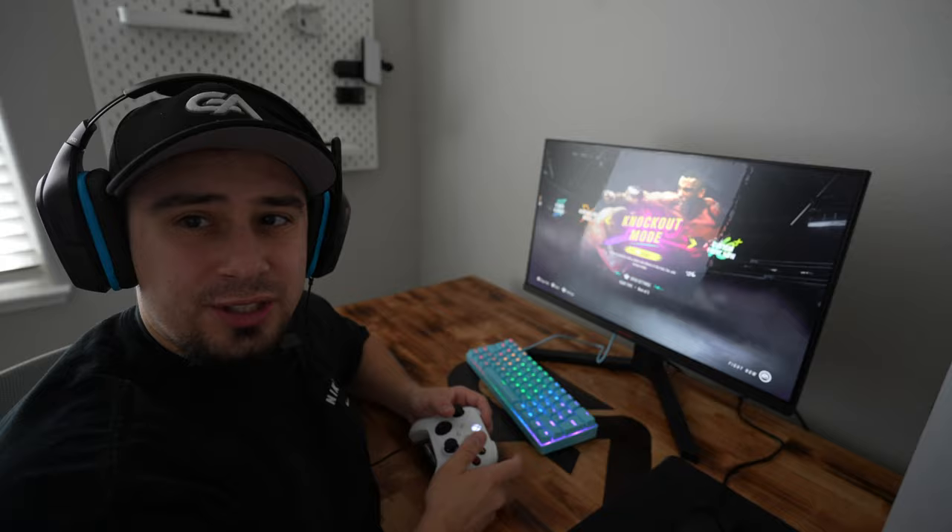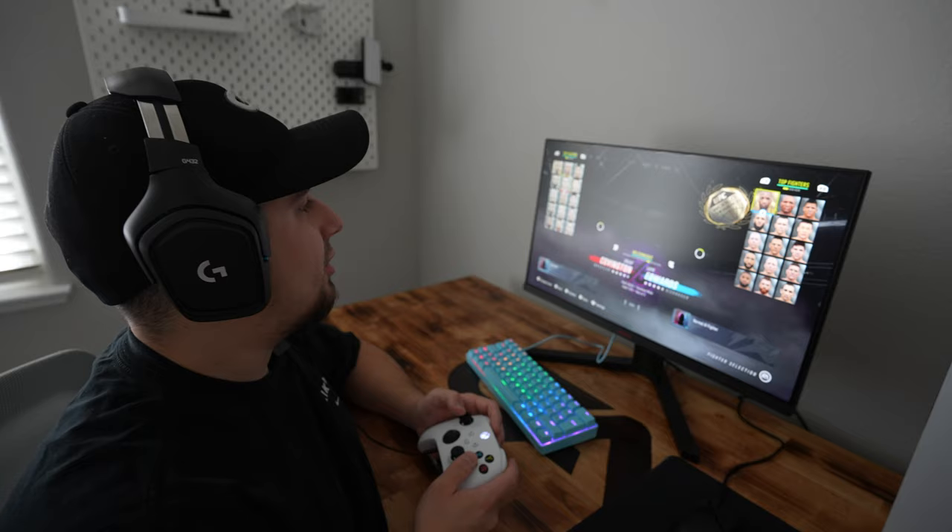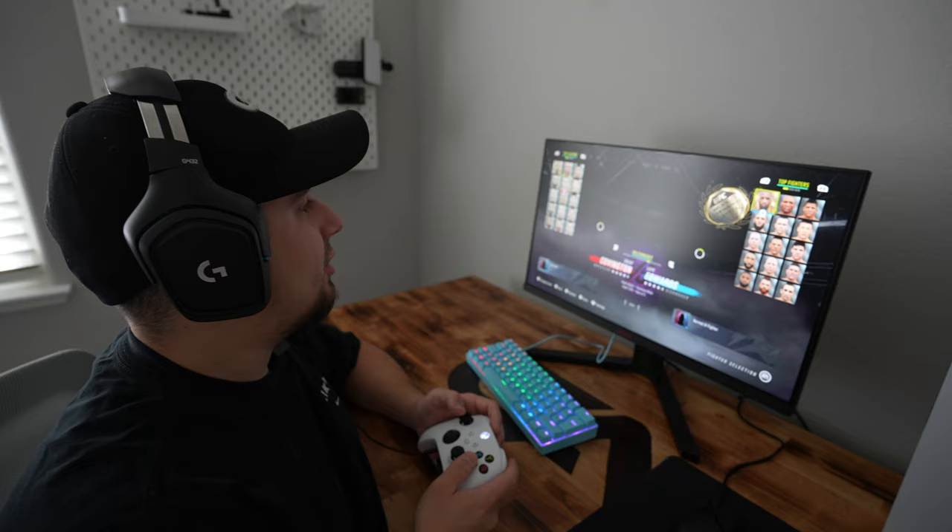I want to try one more game. Since I have Game Pass, I can play pretty much any game they have. UFC 4 is one of those, and I know it's not a keyboard and mouse game, but it's one of my favorites. So we'll do a quick test of it just to see how good it is.